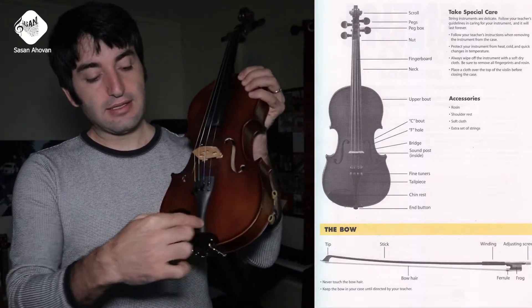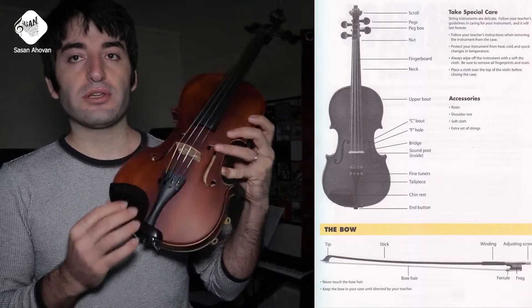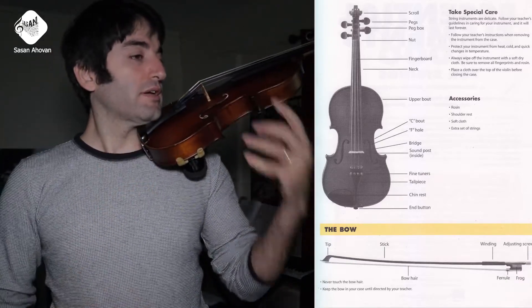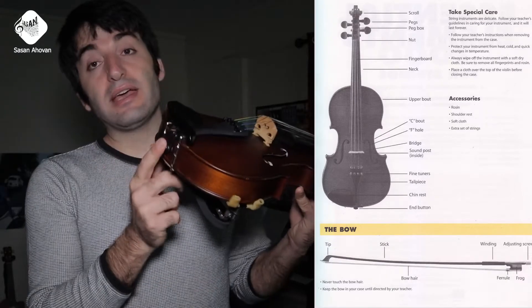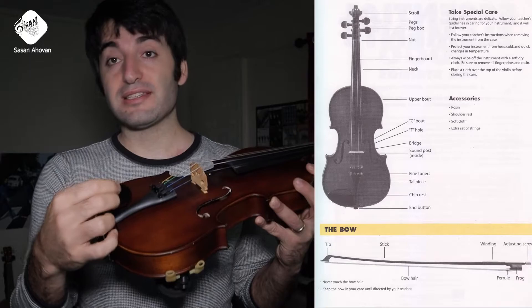The tailpiece is this part here that goes all the way down. The chinrest is this part here that you will basically be holding the instrument with using your chin. And the end button holds the tailpiece and all the strings and the pressure.